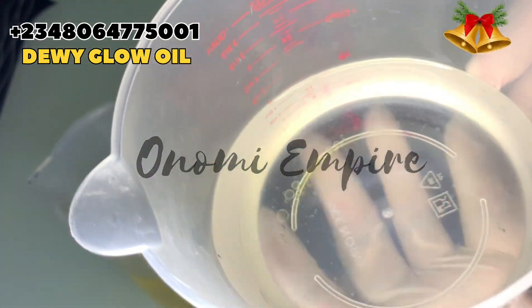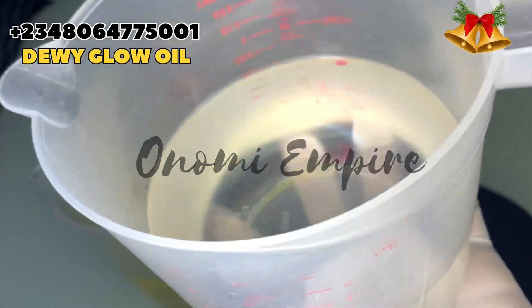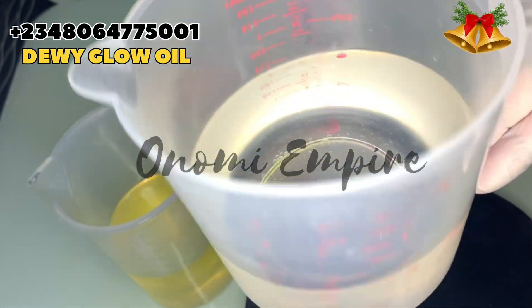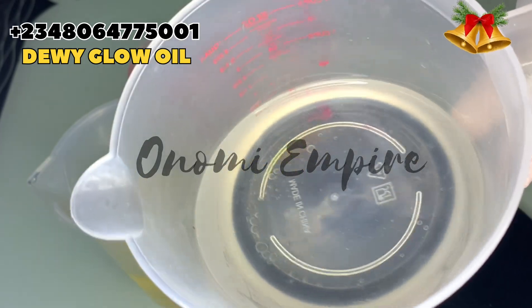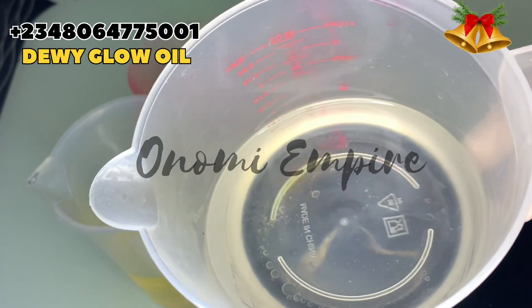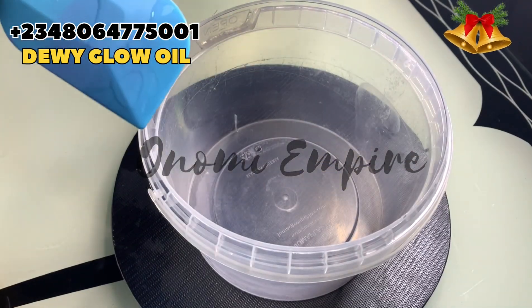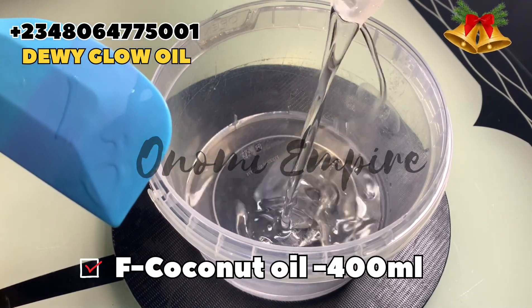The first thing we want to use is fractionated coconut oil. Coconut oil is an emollient — it has antimicrobial properties and antioxidants, used to soften and moisturize the skin, and to help clear eczema and acne. This particular coconut oil is a lighter consistency because it's fractionated, not like the normal coconut oil you get in the market. This oil penetrates better into the skin and doesn't leave any greasy feeling at all. I'm going to be dropping all the measurements on the screen.